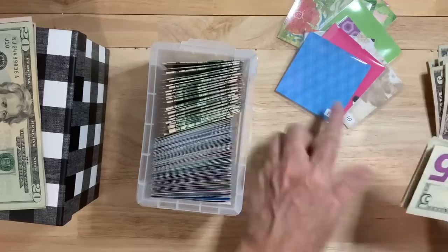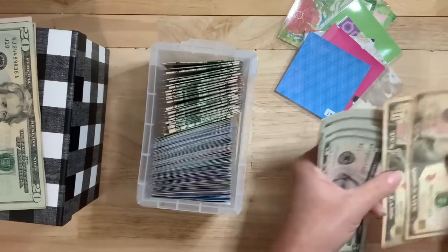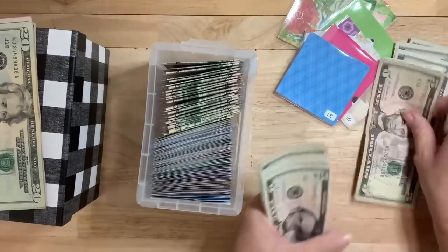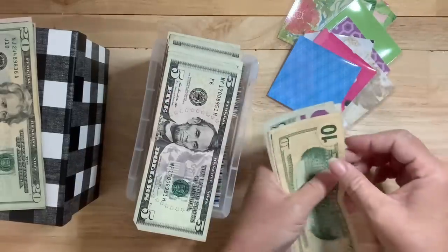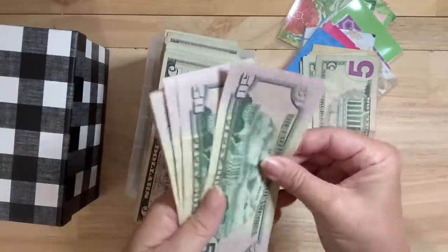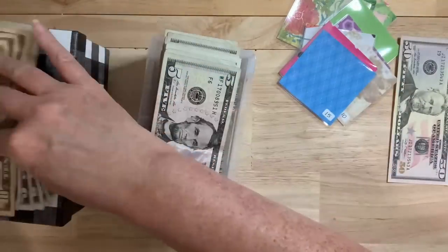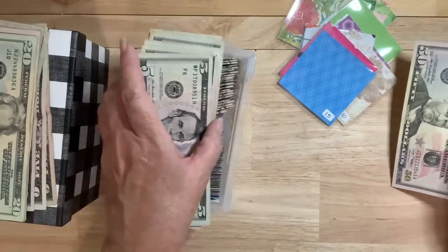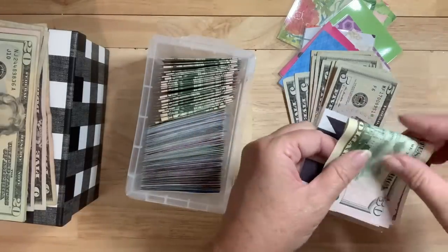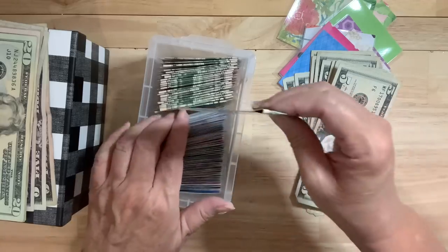I'm pulling out the bigger amounts and keeping the fives in because those are the smaller amounts. Let me count: 10, 20, 25, 30, 35, 40, 45, 50. I'm going to exchange these for the 50s. So I take this $50, put this $50 back into the $50 envelope. Basically what I'm doing is making change — that's what will go into some of these other boxes. And then this 50 will go back here into the $50 envelope. That makes me extremely happy.